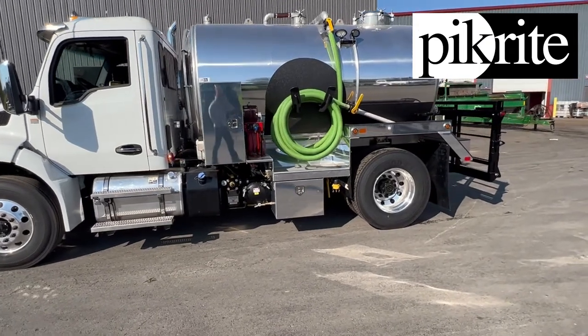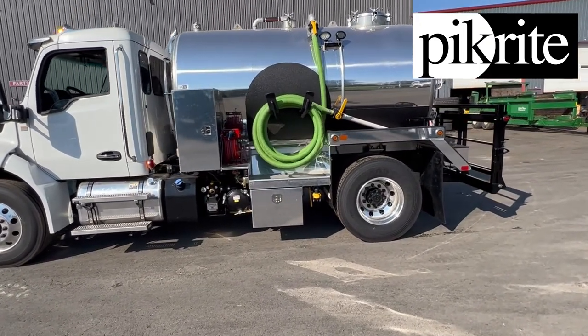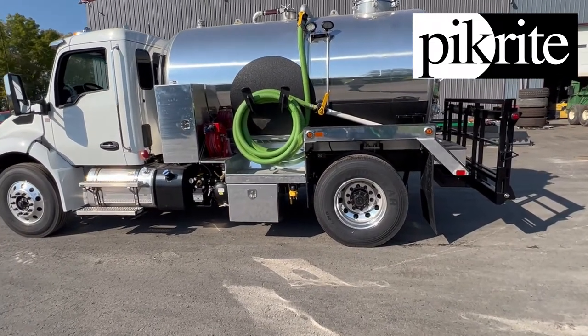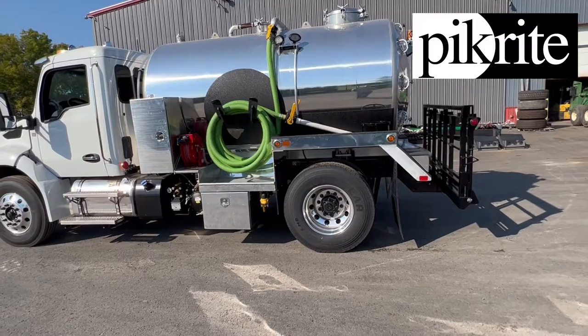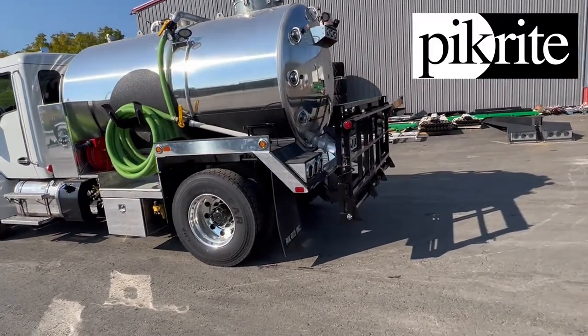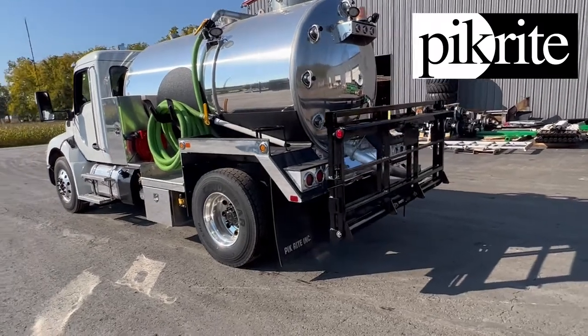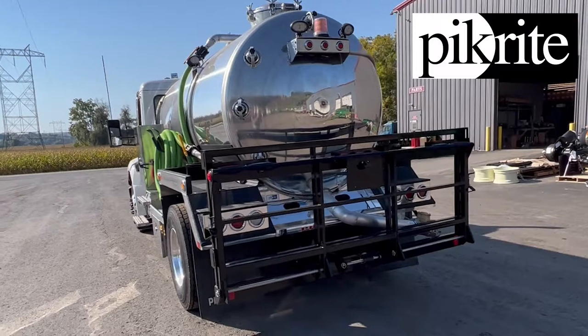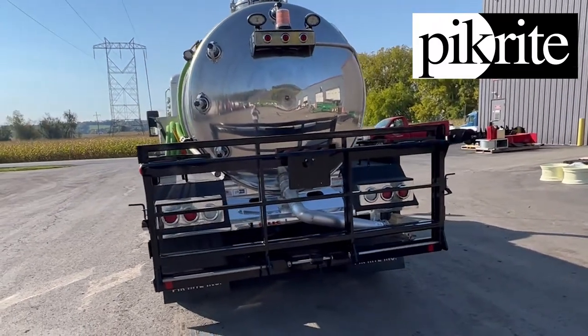This truck's headed out to the Midwest. It does have dual workstations on it. It's got a bucket fill on this side, NVE 304. Side eyes on the rear head. This is our standard toilet rack on this unit here. Work lights all the way around. Safety beacon on the rear.